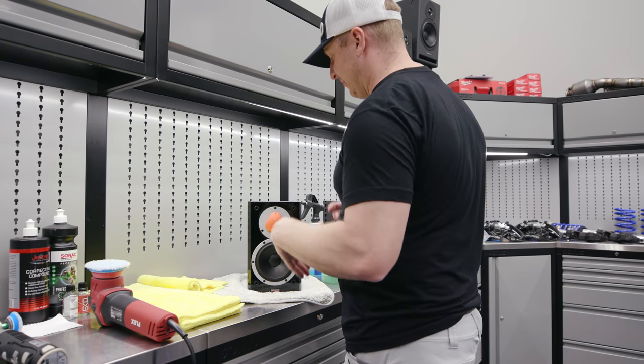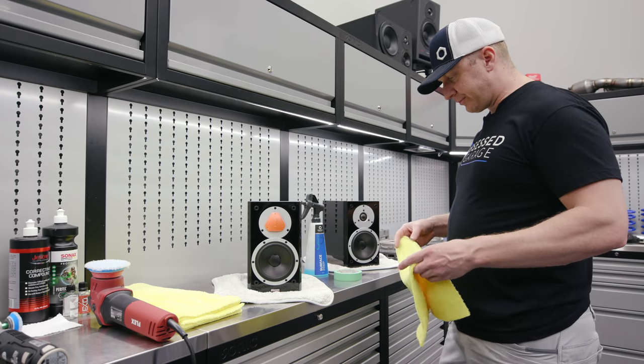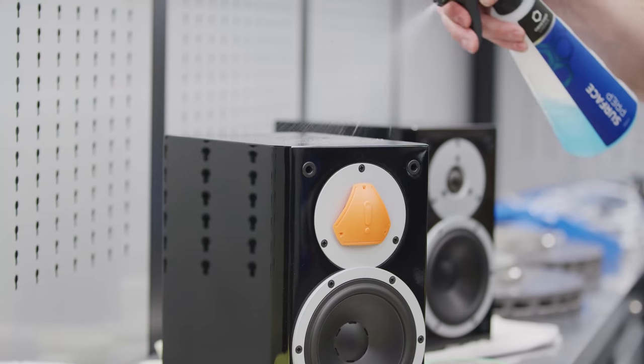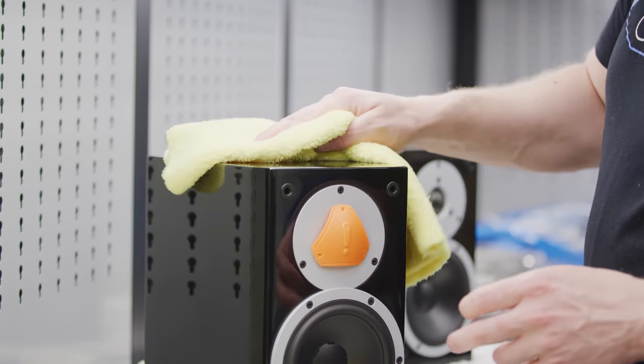It took quite a bit of testing and trial and error to figure out what works. The first thing to do is clean it up. I've covered the tweeter because it's a soft dome tweeter — I covered that up with one of the new Dynaudio speakers I just got.